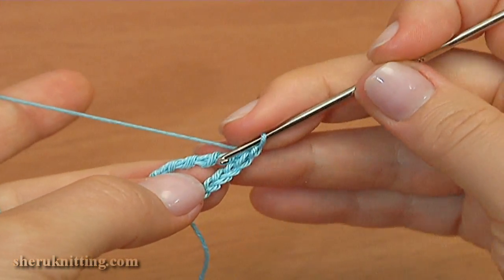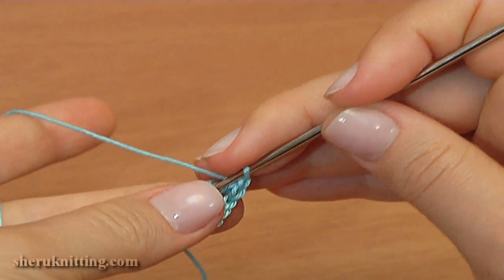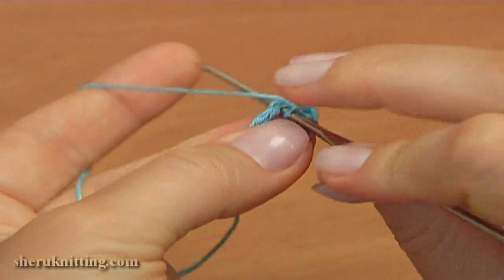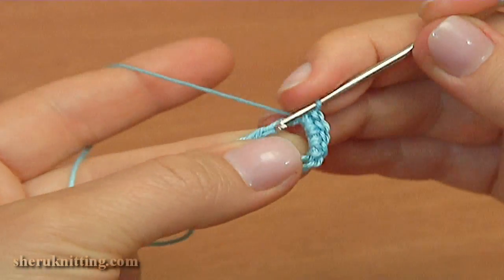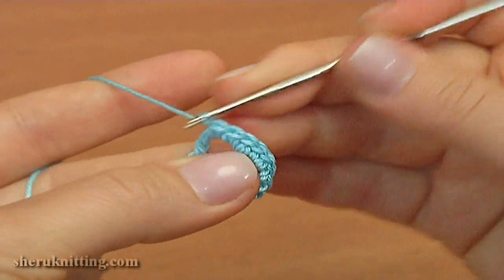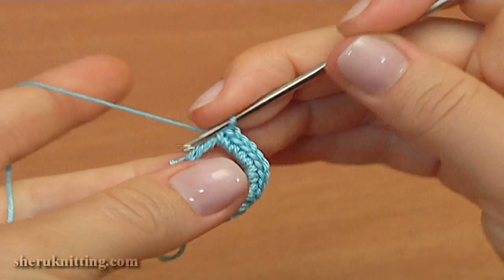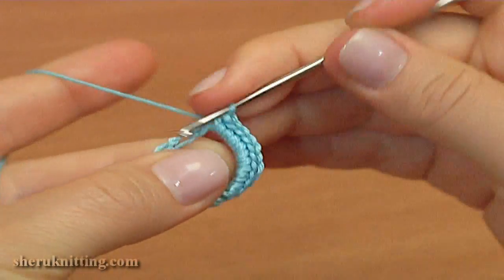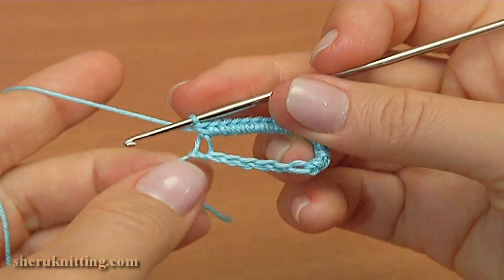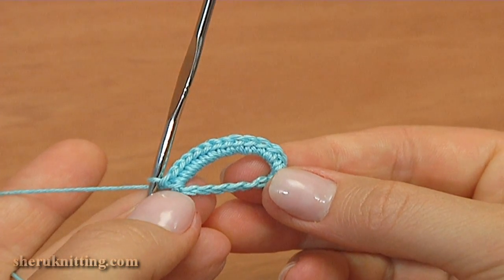Make 14 single crochet into the 6 duple treble crochet stitch. We have just done 14 single crochet stitches. Then we turn the work.